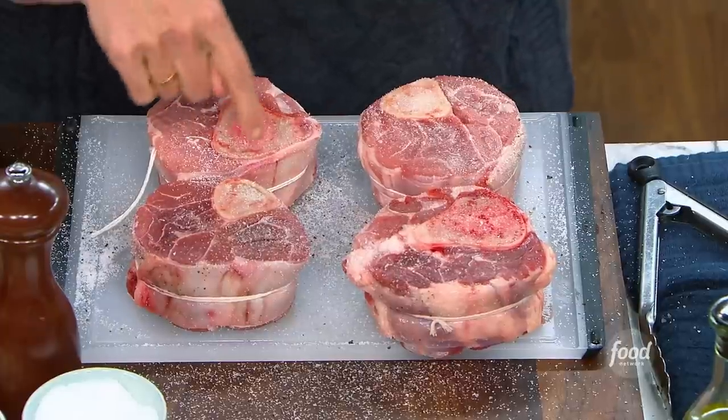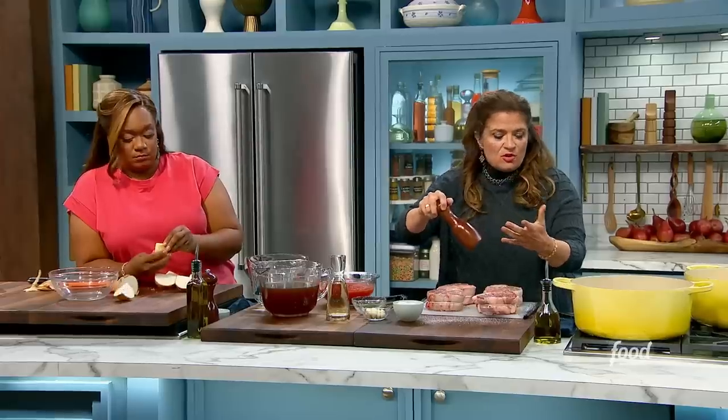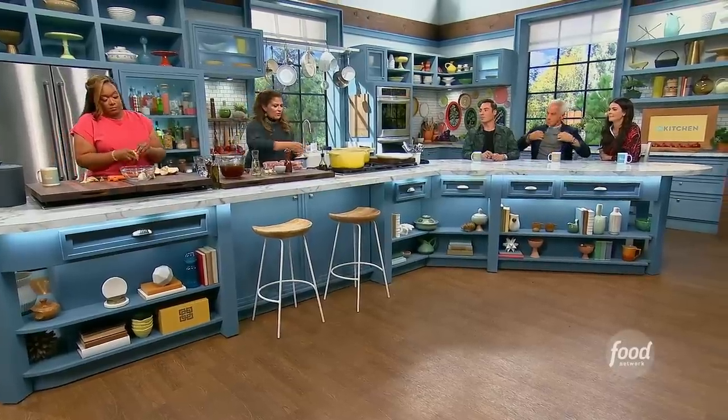These are two-inch cut, and you have the bone in the middle — the shank bone — with the marrow. Also, 'osso buco' means 'bone with a hole in it,' which I didn't even really know. The hole, obviously, is where the marrow is.